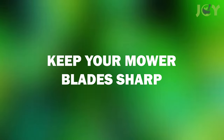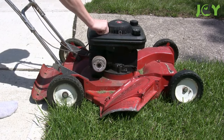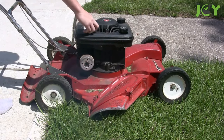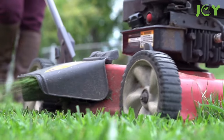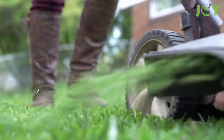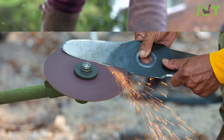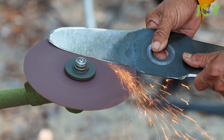Number 6 – Keep Your Mower Blades Sharp. The last thing you want to do is tear up your lawn with a dull mower blade. A sharp blade can cut more grass per pass and will have less impact on the soil below it, as there is less friction between the ground and the blade. Most professionals recommend sharpening mower blades every one to two months.